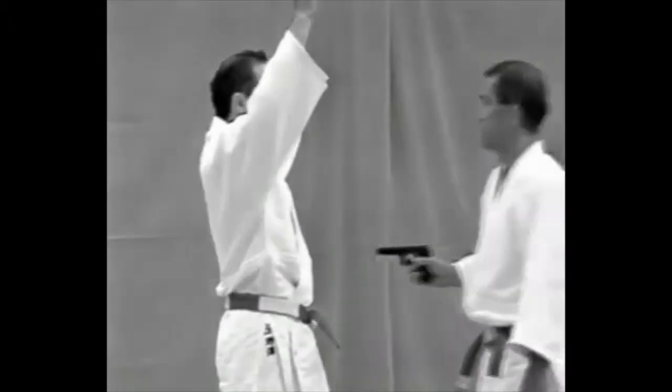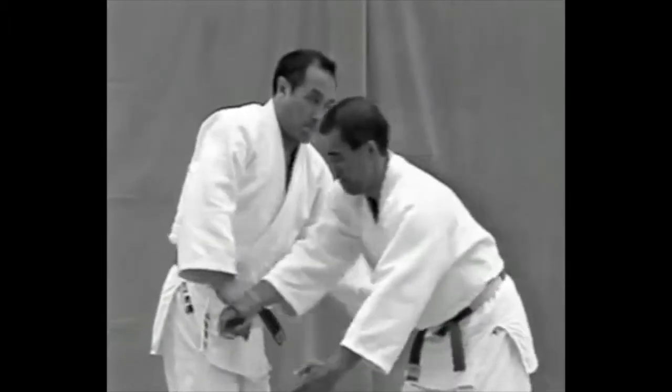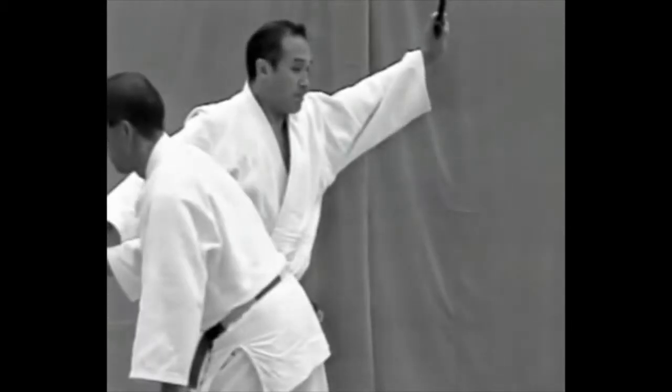The uke steps forward with his right foot and presses the pistol against the tori's stomach. As he reaches toward the tori's hips to search him, the tori twists his hips and grabs the barrel, making sure the pistol is not pointing at him.